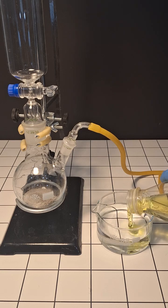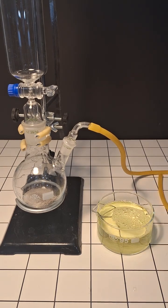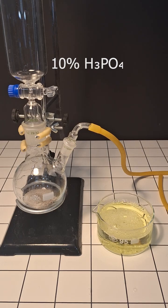Next we're gonna take a bowl of water and add some dish soap to it. On top of that we're also gonna add in a little bit of glycerin. Now we'll pour some 10% phosphoric acid into the addition funnel.